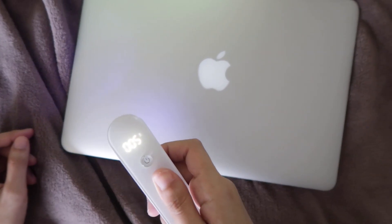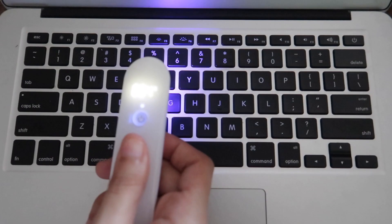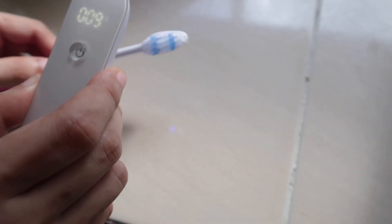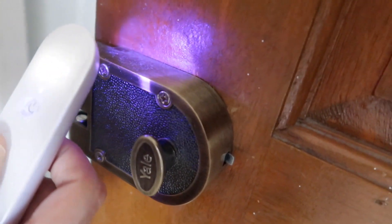It takes only 10 seconds to sterilize masks, objects, gadgets, keyboards, packaging, money, surfaces, tableware, glasses, toothbrushes, earphones, baby nipples, toys, doorknobs, remote controls, and much more without touching things or any kind of contact at all.